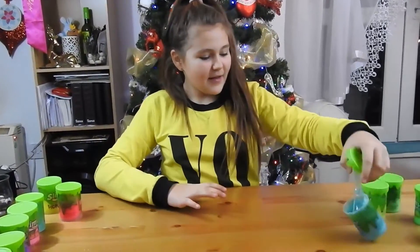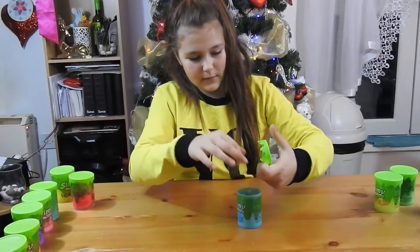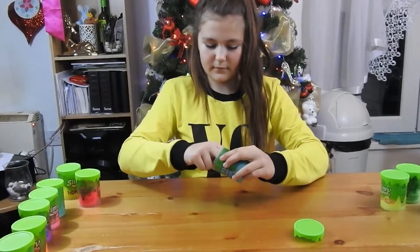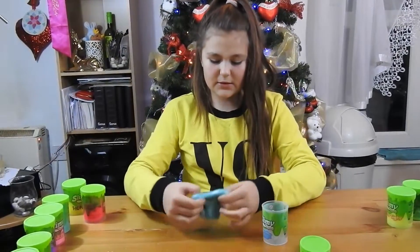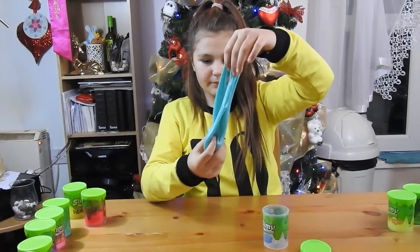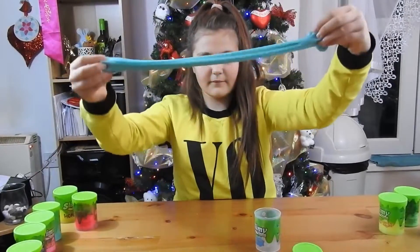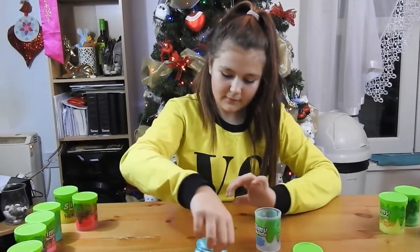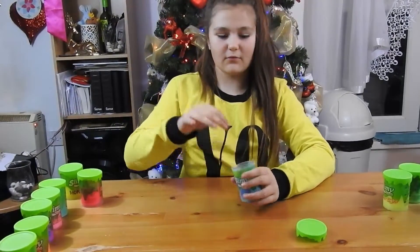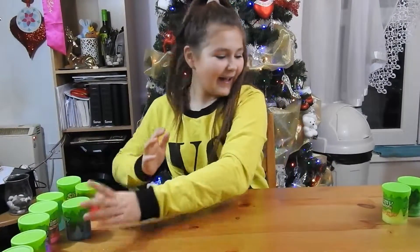Another metallic one! This is a really nice blue. This one was really nice - and really warm, I don't know why.